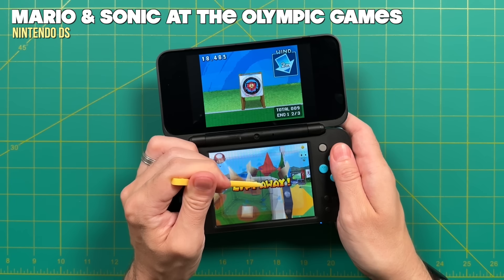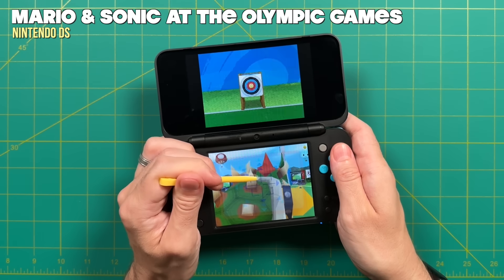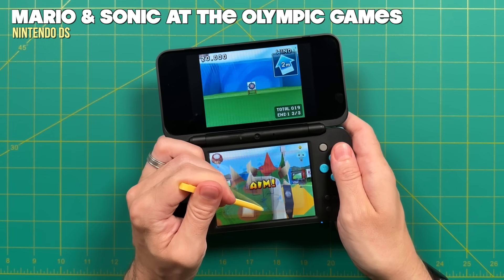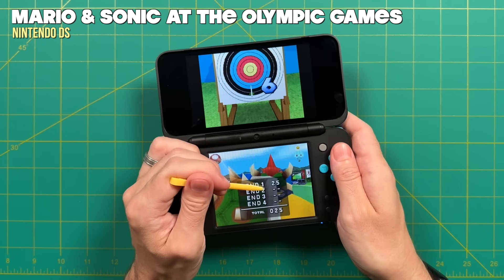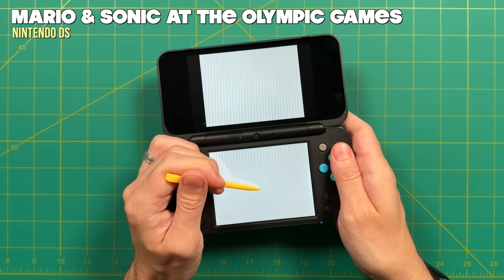There's still a lot more potential to unlock from the 3DS — I have a couple more video ideas on the way. Next I'm going to show you how to play retro games, starting with Game Boy Advance and then moving on to other systems. I also picked up a Japanese 3DS recently, so I'll go through the jailbreak process again to see the differences when buying out of region. As always, thank you for watching — be sure to like and subscribe if you found this helpful, and we'll see you next time. Happy gaming!